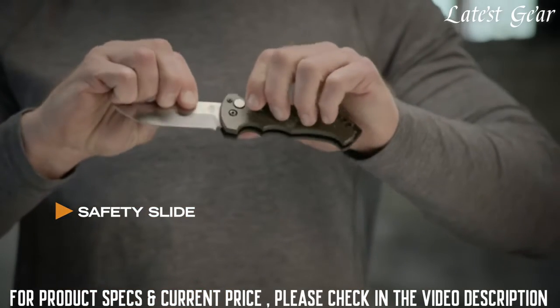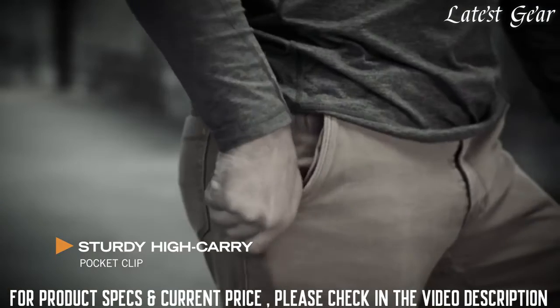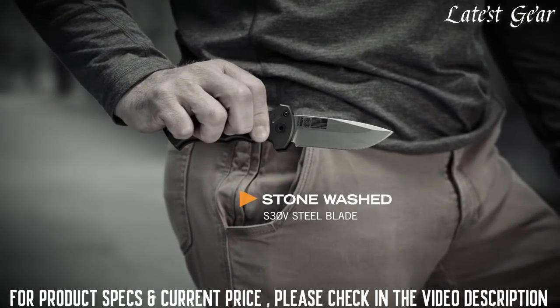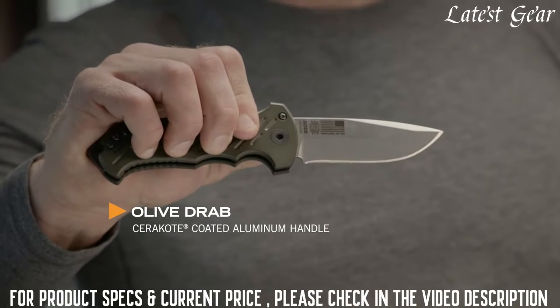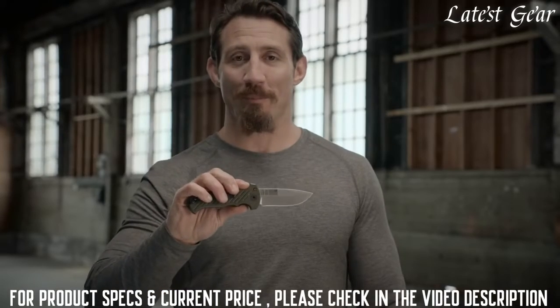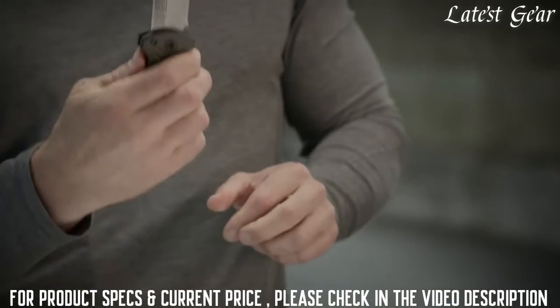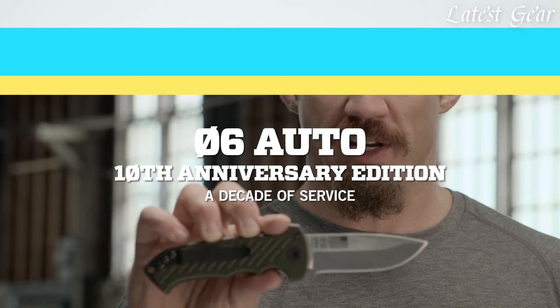Once you lock it, it's going to stay exactly there. The pocket clip, where it's situated on the handle of the knife, lets it sit high enough in the pocket so it's easily accessible. I think there's only one color it could be in — that's OD Green. The flag matches the uniform, just like the military. That's the direction that we're always moving. Proudly built in Portland, Oregon. This is the 06 Auto, 10th anniversary edition.